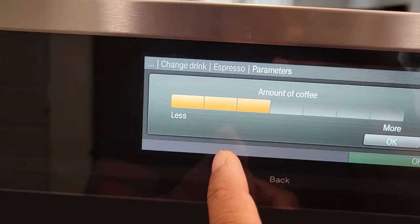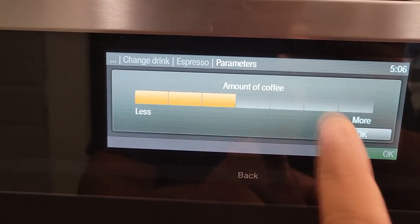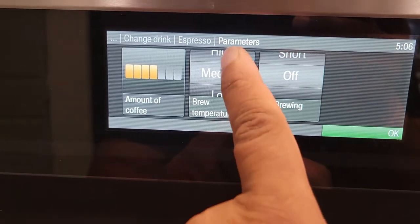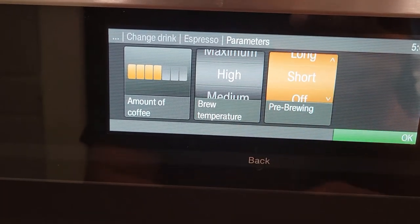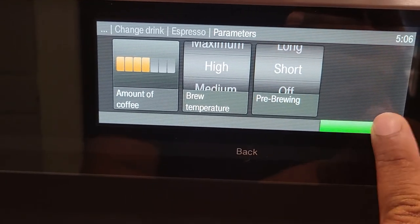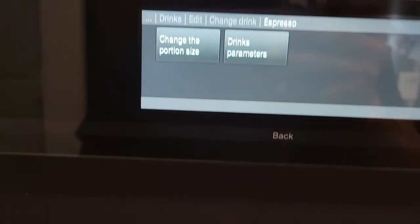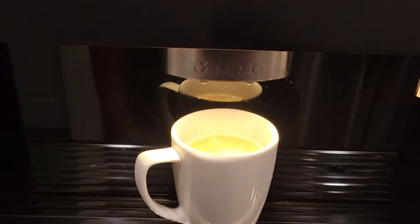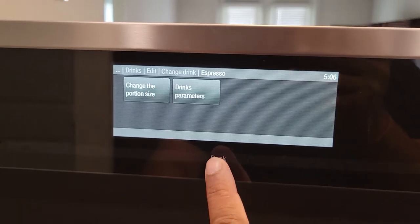For espresso, it depends on the user how much strength you want — that's a pretty strong shot. You can also adjust your temperature and pre-brew, then hit OK. I'm not going to set the portion size right now because I don't have an espresso cup, but you follow that same procedure and that's how you set it up.